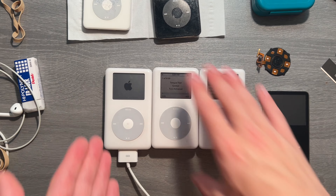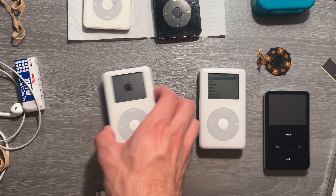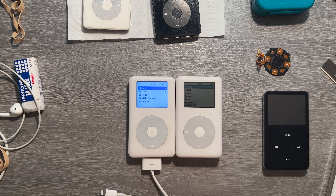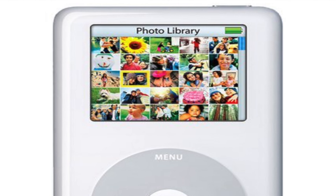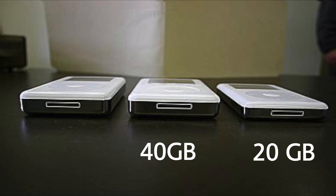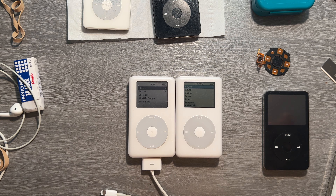This is the model everyone had — the regular 20 gig iPod 4th Gen. This would be its older brother. When Apple came out with this, they were like, wow, this beautiful color display — you can show your photos and everything. 20 gig for the black and white display, 40 gig for the black and white, then 40 gig for the color display. There's not much different.